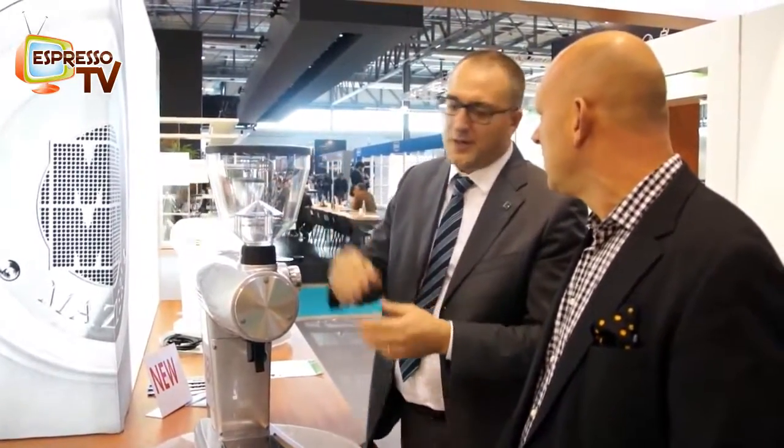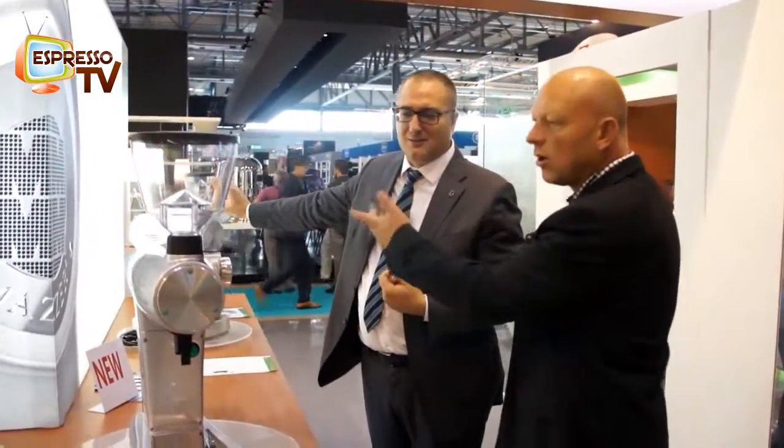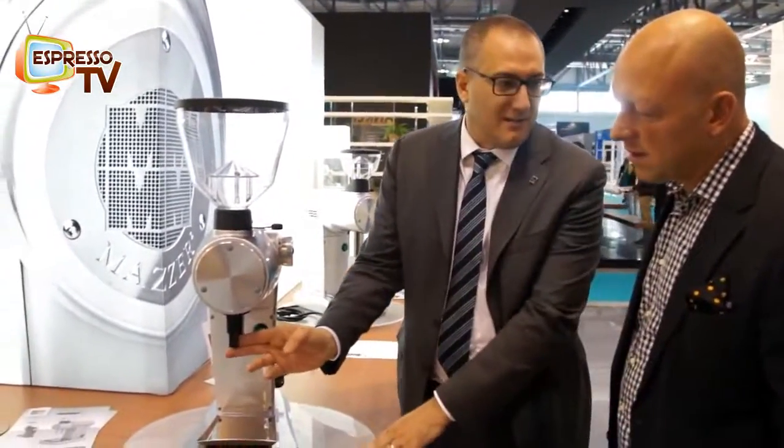If you want to use this grinder for grocery, you can have this hopper — the full hopper — and grind one kilo, for example. If you have different types of coffee for various preparations, you can have a little hopper or a small hopper, a big hopper. You can also have the bag support.